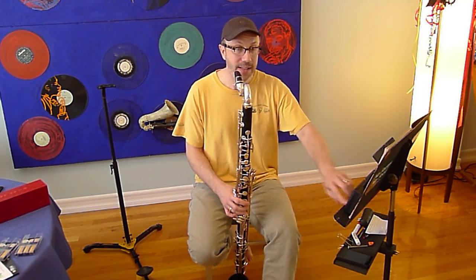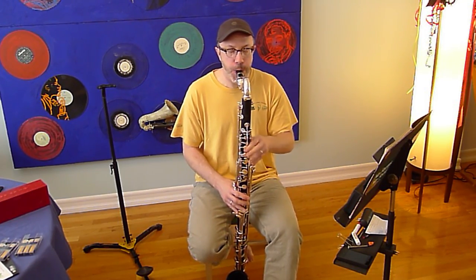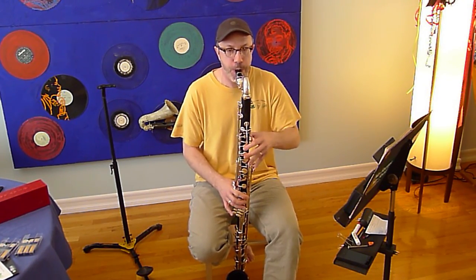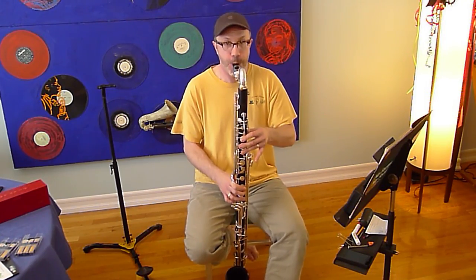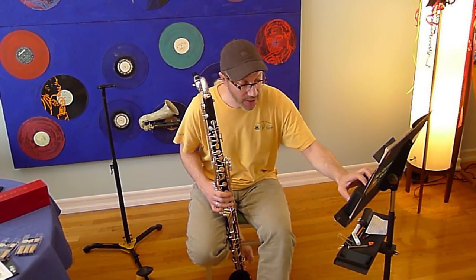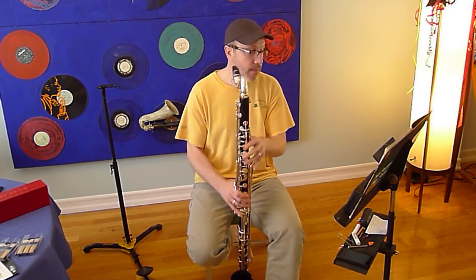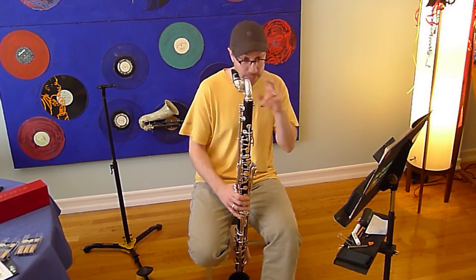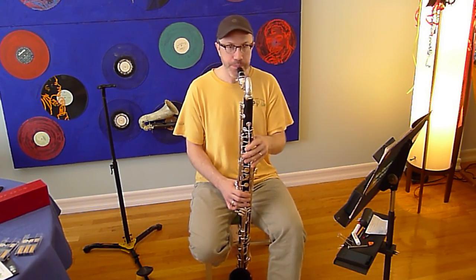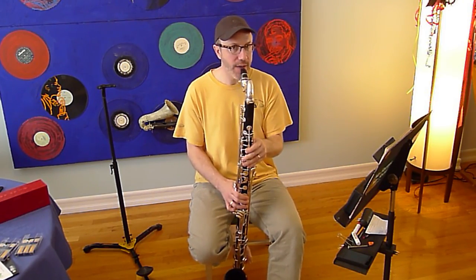So here's the whole thing again at tempo — oboe comes in, and then the second one, which is basically the same as the first, just faster. I'm going to put this at about 152 — it could even go faster. It's the same except faster, and the second half of it has notes that are a little bit different. Same thing with the oboe coming in, so you have to play perfectly in time.